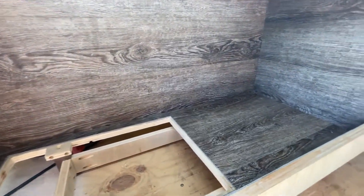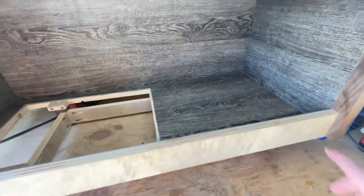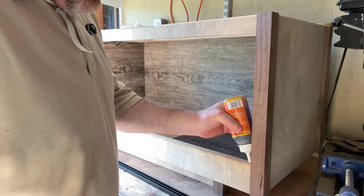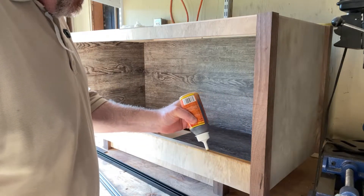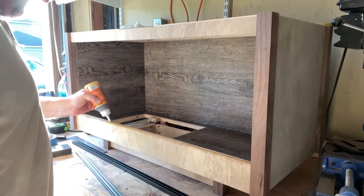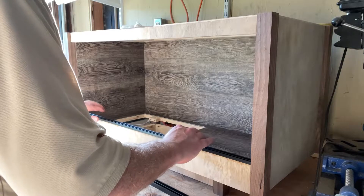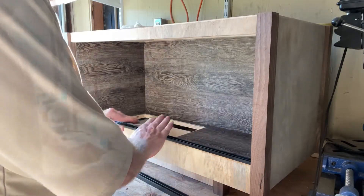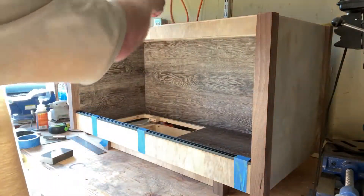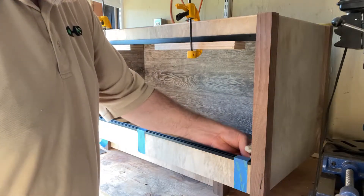And now we finally have the lining for inside of Buddy's enclosure done. Now we'll go ahead and start mounting the rails that go up here, and then I'll do one final sand and start doing the polish.